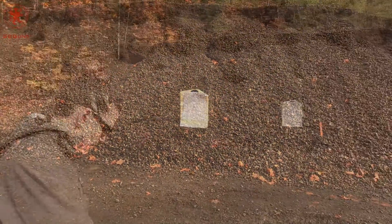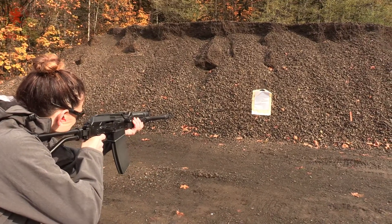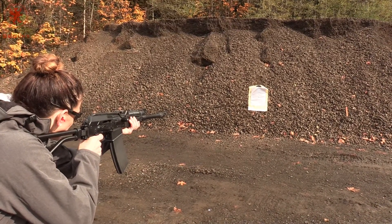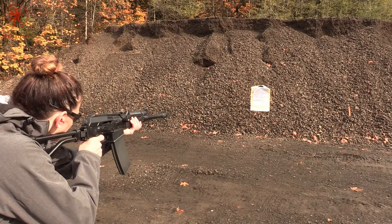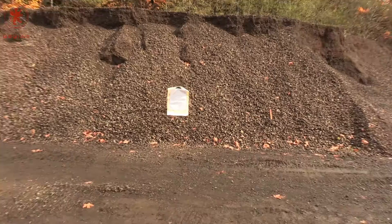Now we'll try the unchained at about 10 yards. It doesn't really separate — stayed pretty concentrated.